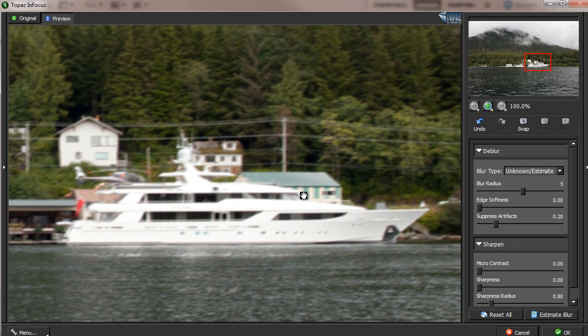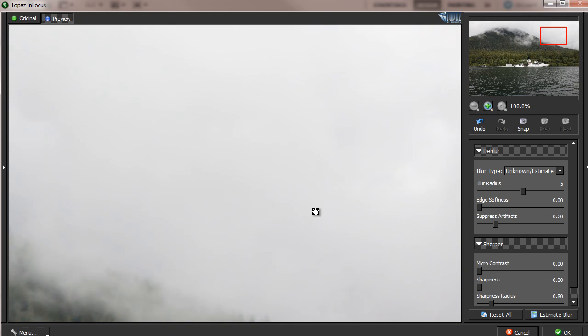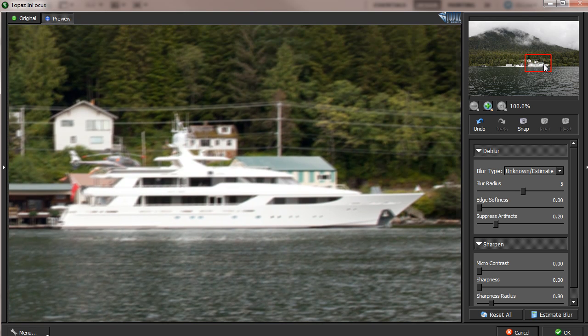Select a portion of the picture that has strong, clear edges and clear features. This is very important. If you select, say, the sky, because there's no feature or information, the blur estimation will not be very effective. You basically pan the image to an area that contains very clear, sharp edges.